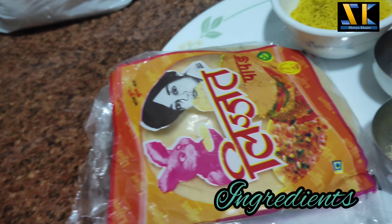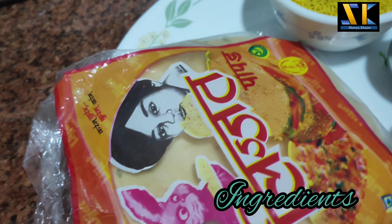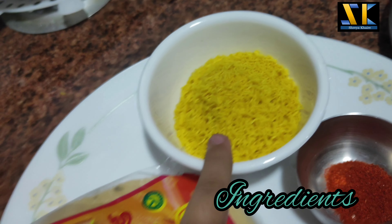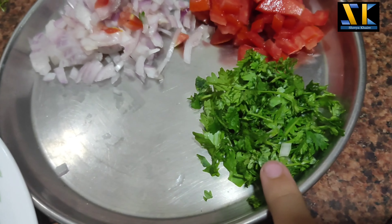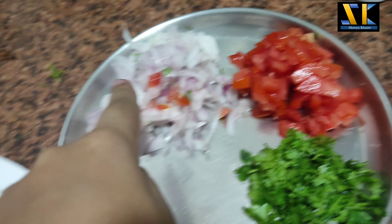Now we have the ingredients for the food. First, Papa's sauce. Then red chili powder. And this is the sauce. Then coriander leaves, tomato and onion.